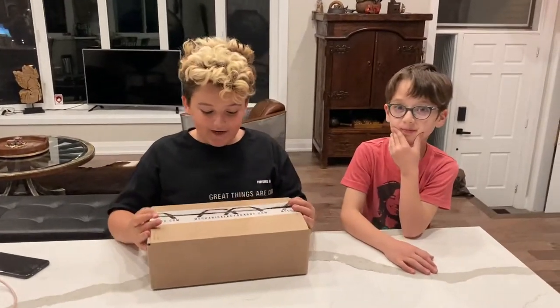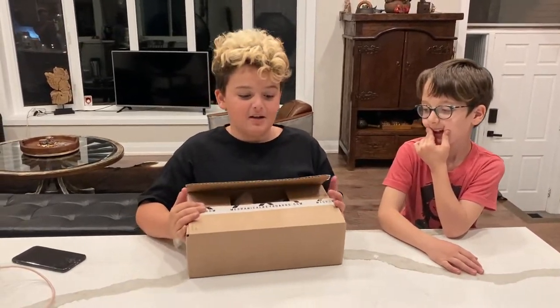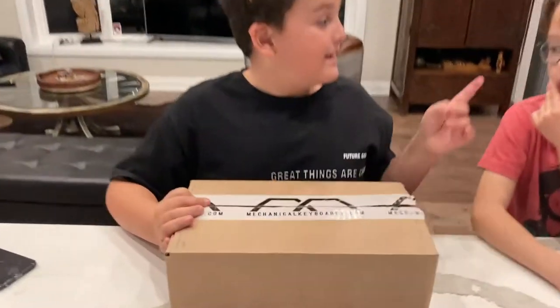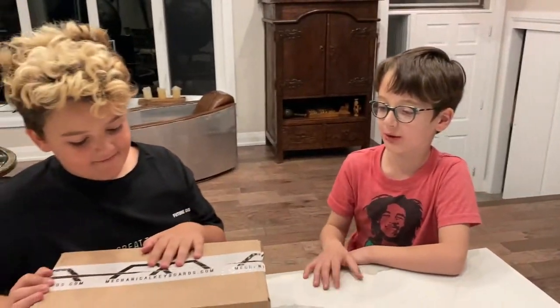Hello guys, welcome to my channel. In today's video we are reviewing the Ducky 12 Mini Mecha Llama or Frozen Llama. Before we review it, how long have you been waiting for this?